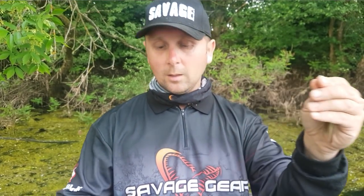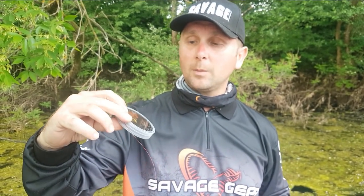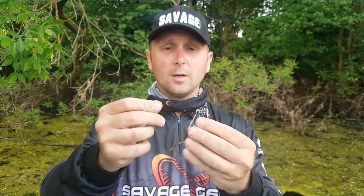This frog is beaten up quite a bit after a whole day of fishing. The material I like to build my leader with is the Blood 49 — it's a Teflon-coated wire, very soft and very strong. It's the only leader I will use when frog fishing.